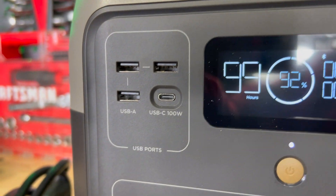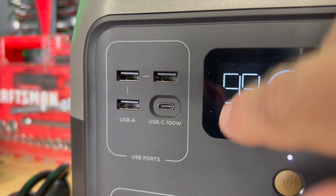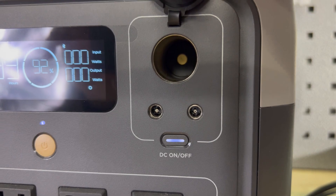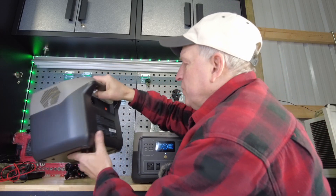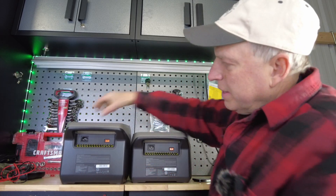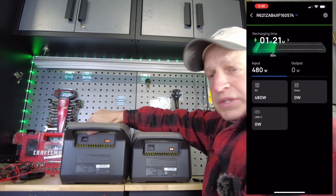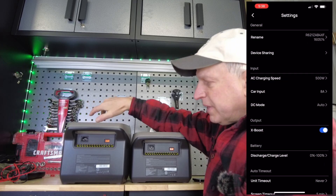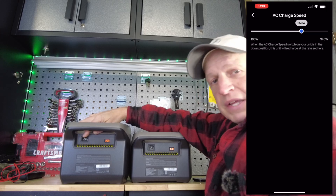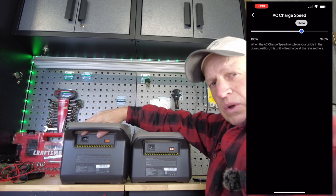For the port specs: USB-A gives you 12.6 volts at 3 amps, 36 watts maximum. USB-C is 100 watts. The cigarette adapter is a regulated 12.6 volts at 10 amps. All inputs are on the back — just your AC input, which supports quick charging. Through the app you can set charging speed from as low as 100 watts up to around 1,000 watts, allowing you to charge from zero in just over an hour.